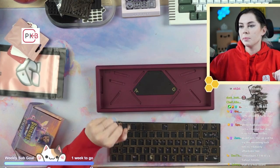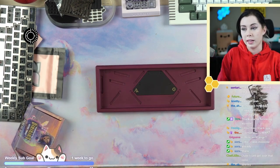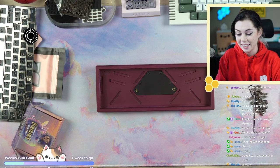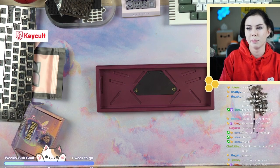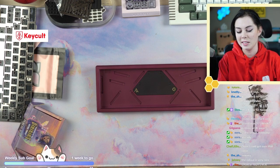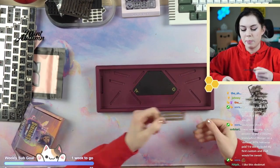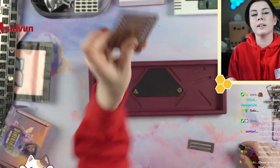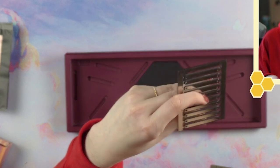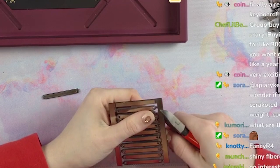We're going to get started on assembling this. I might mess this up once or twice — this is very unique and interesting in the way that it mounts. I'm working with a pre-production build guide. First, we're going to prep these — they call them leaf springs. Those are not leaves, that's FR4. I know it's shiny and nickel plated, but as you can see from the side, it is FR4. We're just cracking this along the mouse bites.